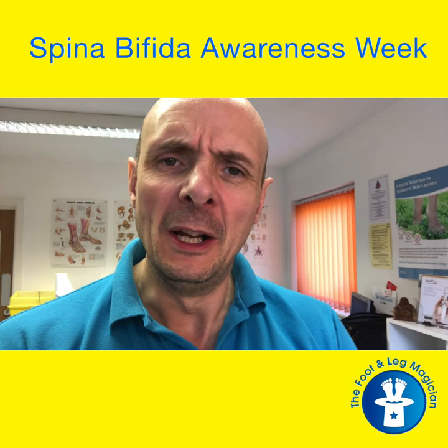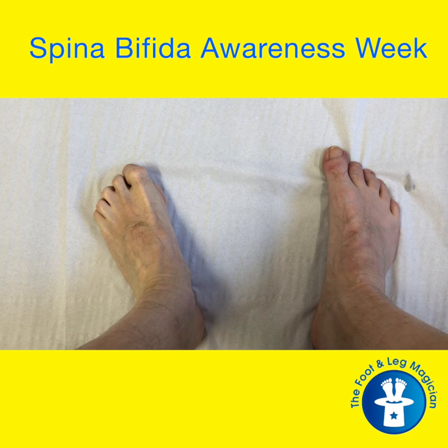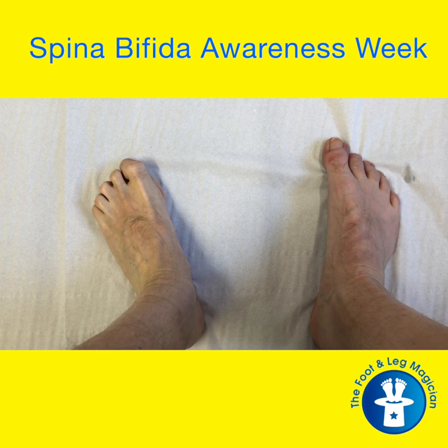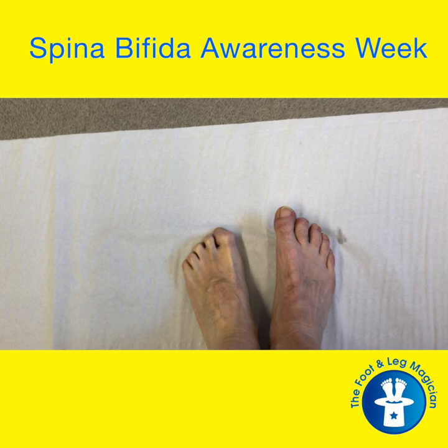I hope you don't mind looking at feet, because you're going to get a little bit of video of my dodgy foot coming up. There you have my two feet — my left foot and my right foot. You can see, I'm in a sitting position at the moment, you can see how different they are in terms of position, how different they are in terms of shape, and how different they are in terms of size as well.